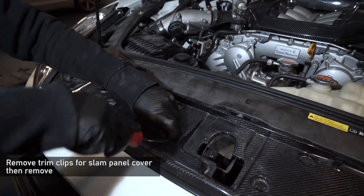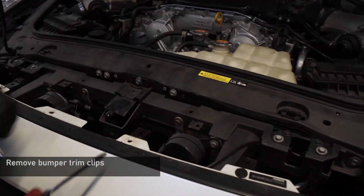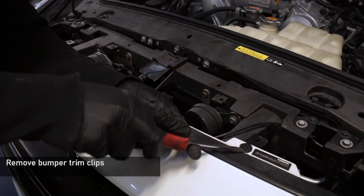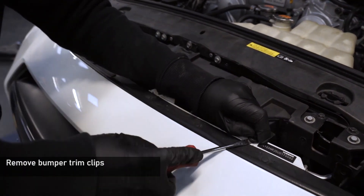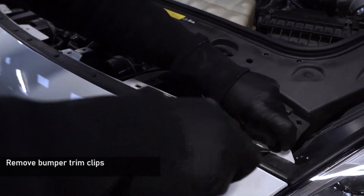Next, remove the trim clips holding the front slam panel cover to the car. Remove this and place it to one side. With that removed, you have access to the clips holding the front bumper to the car. Remove these from the bumper.